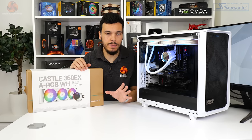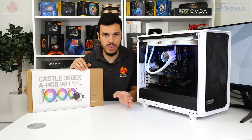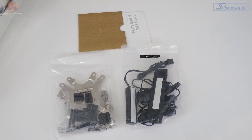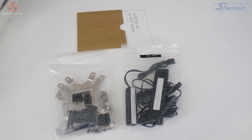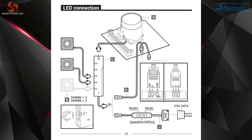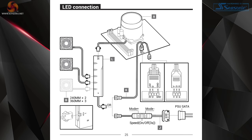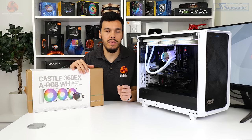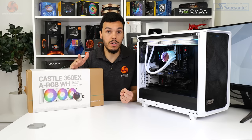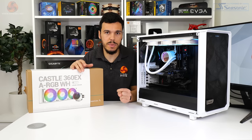I'm really not fond of Deepcool's preference for using a proprietary RGB connection system. You have the breakout cable that connects to your 5-volt ARGB connection on a motherboard, and then that goes into a box which can then be used to connect the pump block unit or the fans for the RGB connections. It just seems a bit needless and overly complicated, particularly if that cable were to break. I personally just prefer default go-to ARGB or RGB connectors, as they're pretty much ubiquitous on the market at this point.